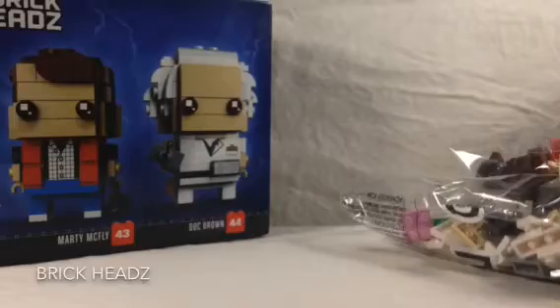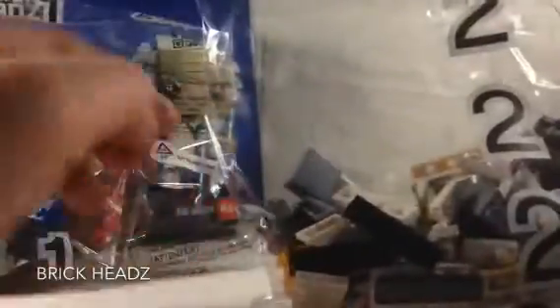So we have bag one and bag two, and the instructions — that's it in the box. Normally in the BrickHeadz boxes they get the tiles, the plates that they sit on, in a separate bag. Bag one looks like Marty McFly, so we'll build him first. And then bag two is Doc Brown, so we'll build those next.